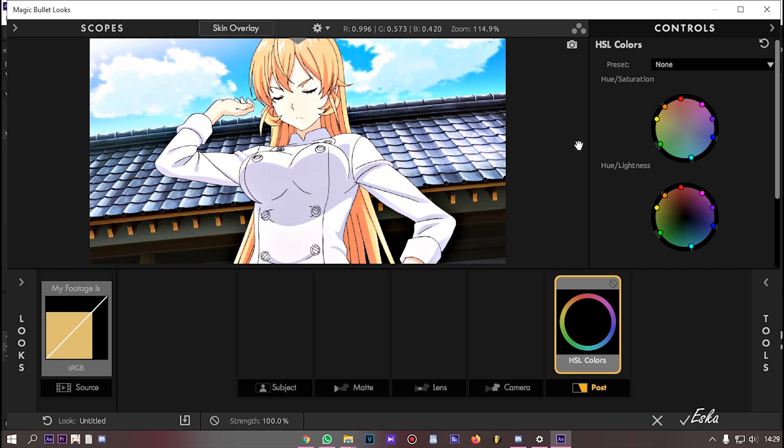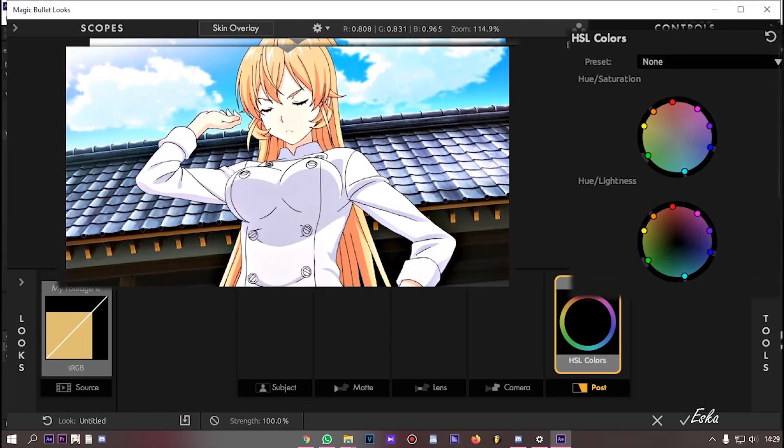Here you can play with the color, or just follow my settings.